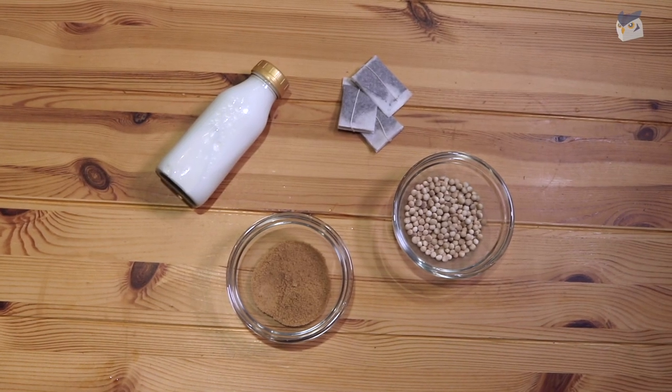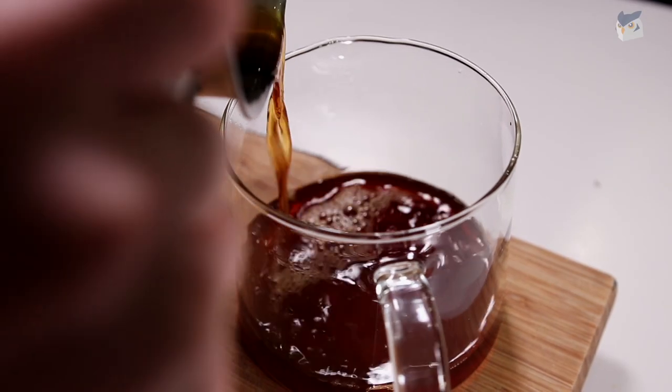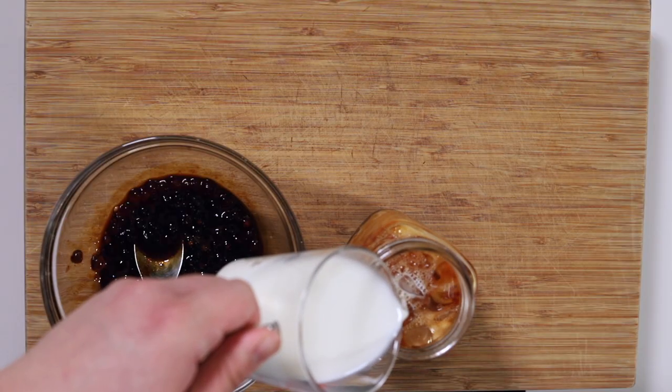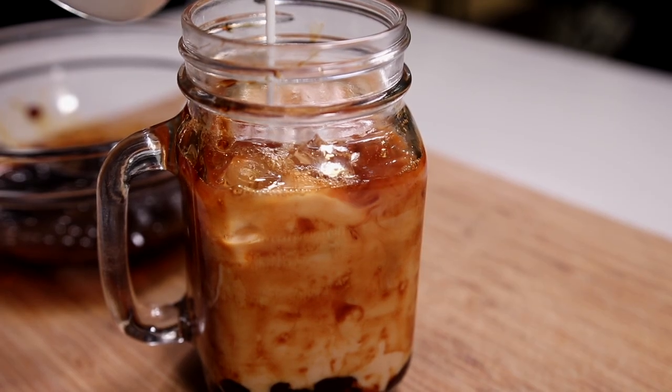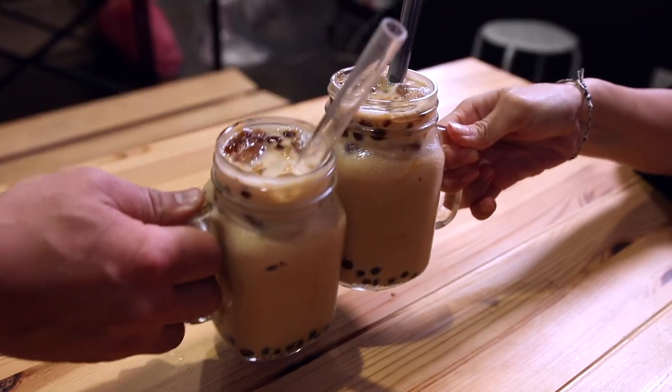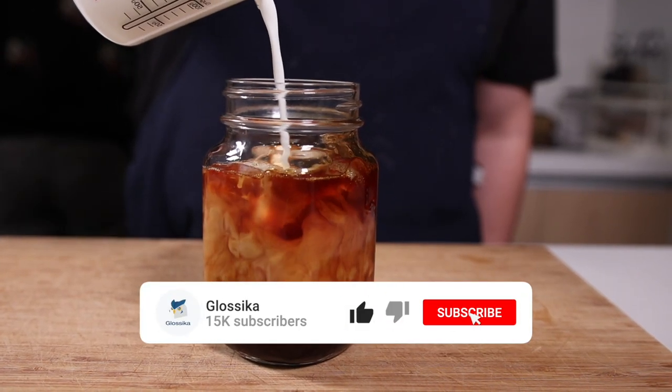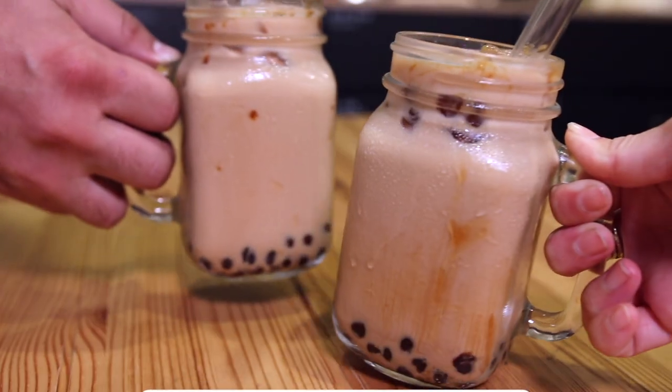Hope you liked our homemade boba milk tea recipe and got to learn some Chinese in a fun way. Let us know in the comments below if you try this at home, or if there are any other recipes you'd like to see us try. If you thought this was fun, please give us a like and subscribe to the channel for more language learning content. Thanks for watching and see you next time. Bye!